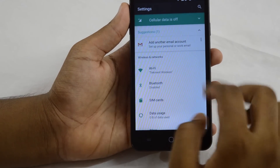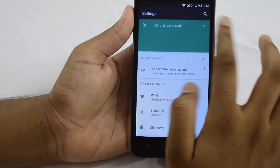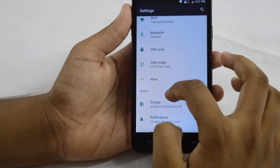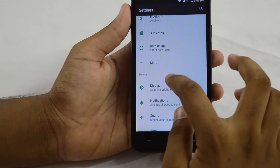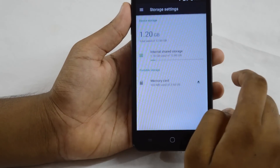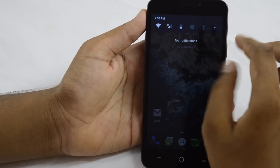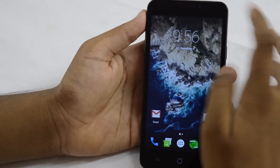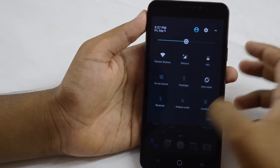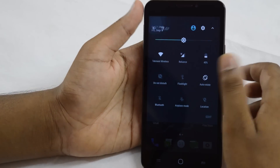Let's see how we got here. Cellular data is off; internet is available only via Wi-Fi. You can also download server data if you want, and add another email account from here. Wi-Fi, Bluetooth, SIM card, data usage — you can get more here. Same old stuff. Display. Let's see how the storage is. Memory. This is your new dropdown notification menu as you can see. This looks beautiful. You can edit your tiles from there. Under history, Google Play Services. Beautiful.